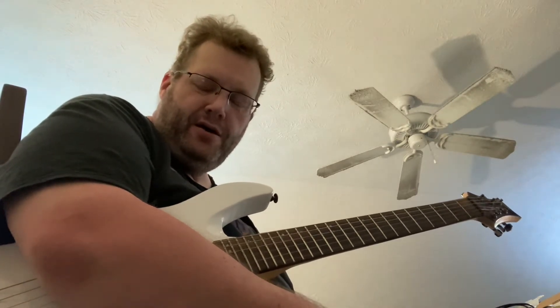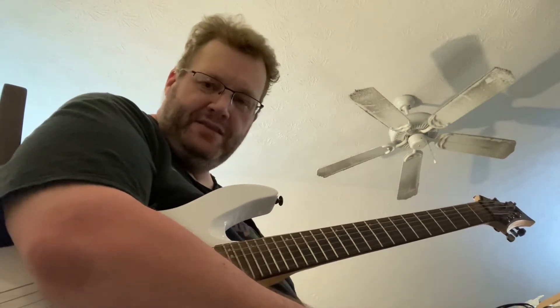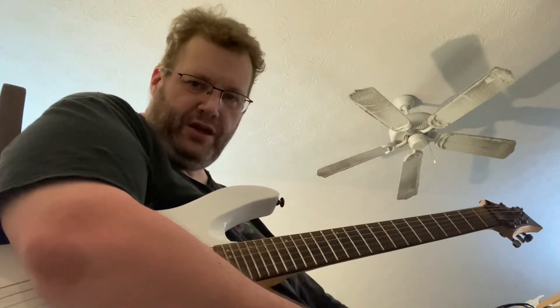This is a short video on the secret to Alan Holdsworth's Metal Fatigue tone. He's in standard tuning but he's using a harmonizer. I've heard people say you know, playing a chord down a major second.